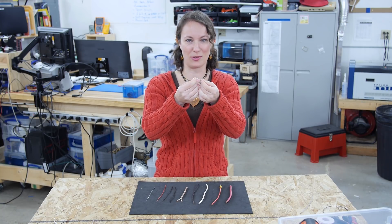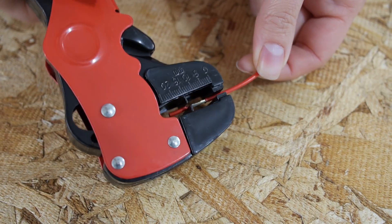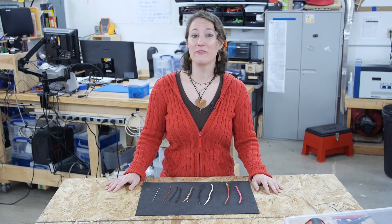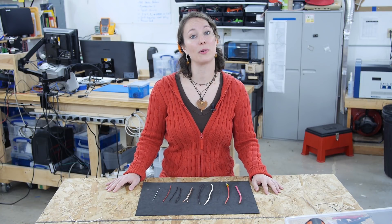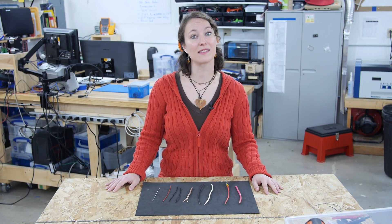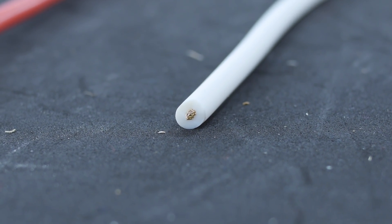Oh man, it's broken. Electrical wire typically has an insulative cover that has to be removed to access the conductive metal inside. Insulative means that electricity cannot flow through easily, like with rubber or plastics. Conductive means that electricity can flow through, like with metals. The insulative coating on these wires helps prevent shorts in any circuit.